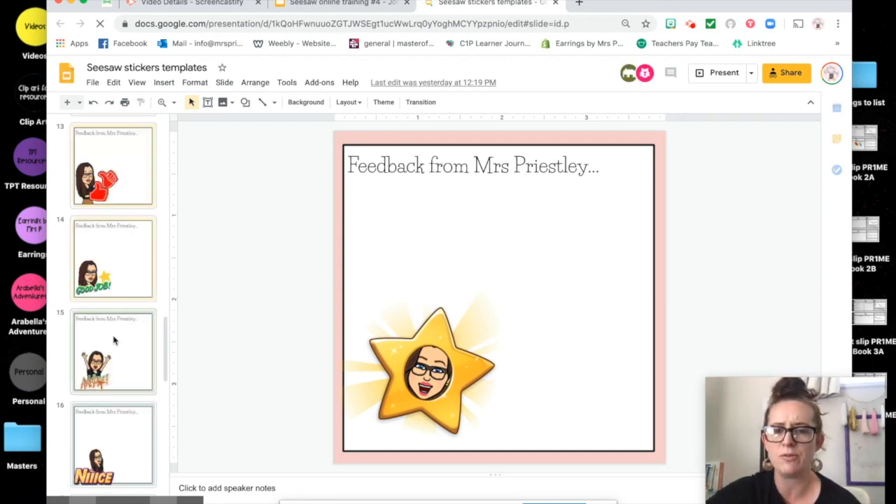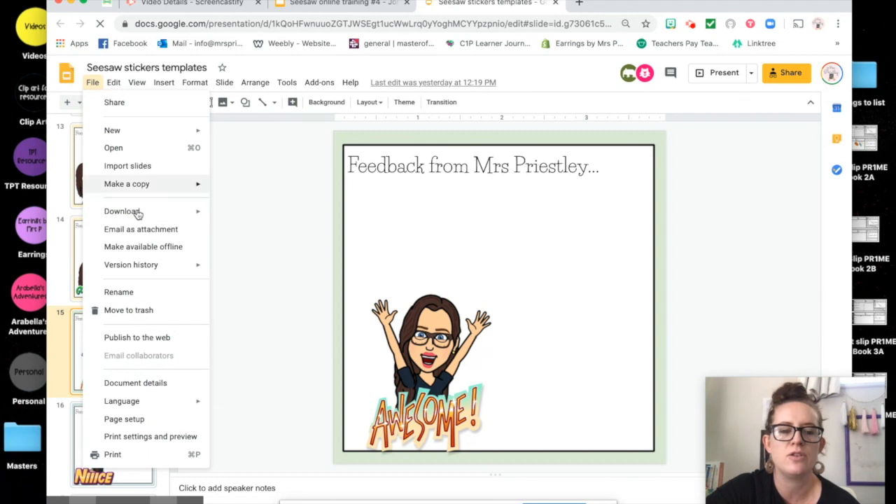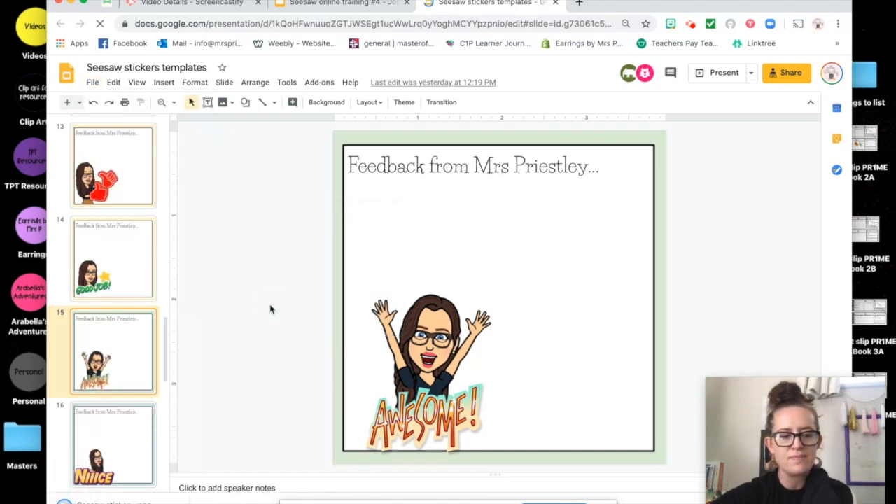So I'm going to quickly show you how to insert those. Say for example I really like this one here — I'm going to first download it as an image. I need it as an image file to be able to upload it as a feedback sticker, so I'm going to click 'download as an image.'